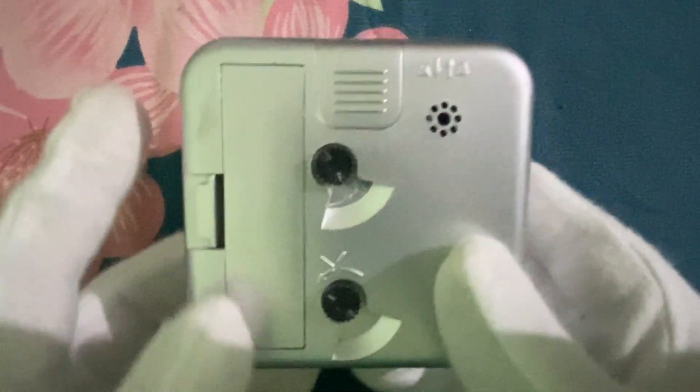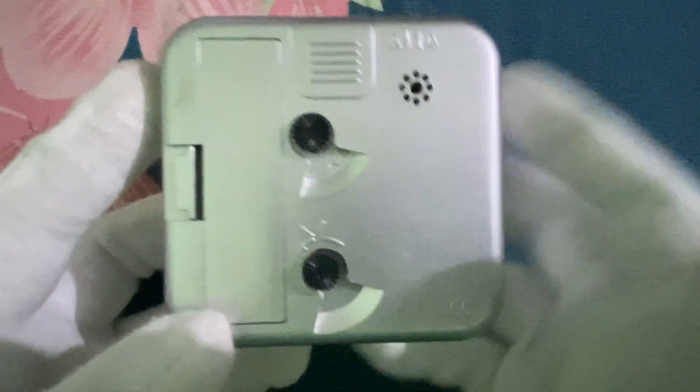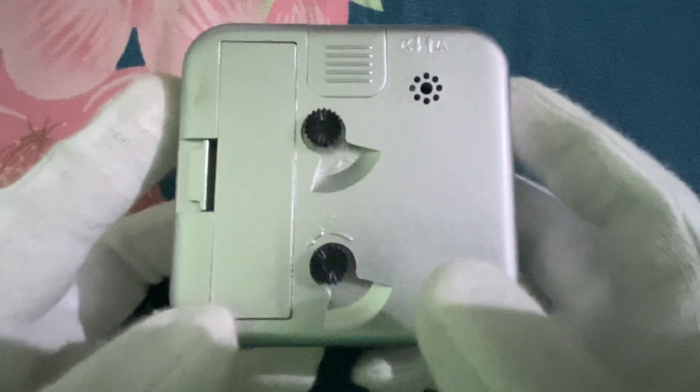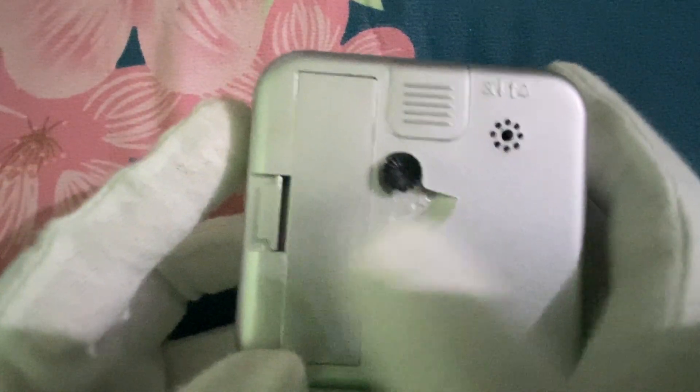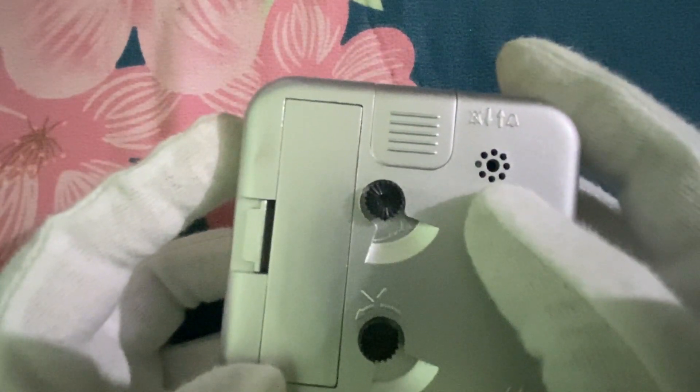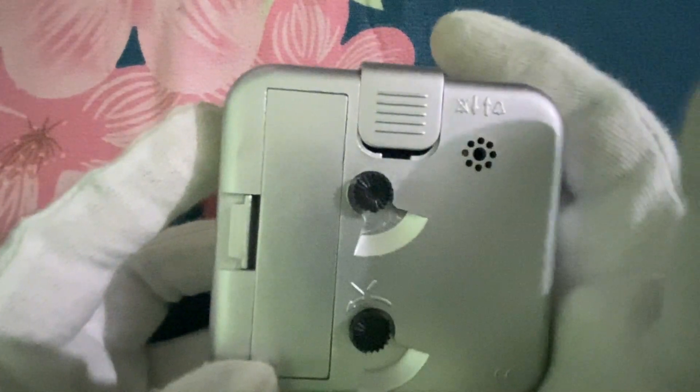As you can see on the back, it also has a time-changing knob and an alarm knob. This is where you put the battery, this is where you will hear the alarm sound, and this is the alarm button.